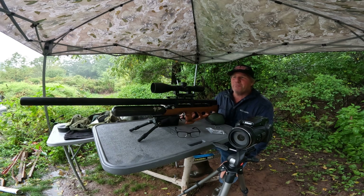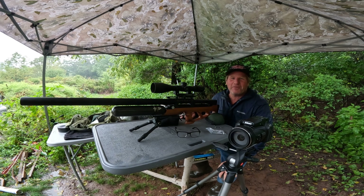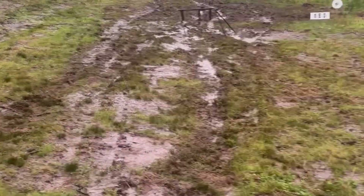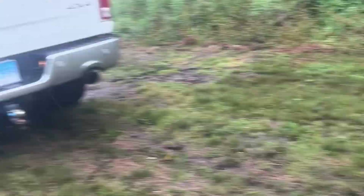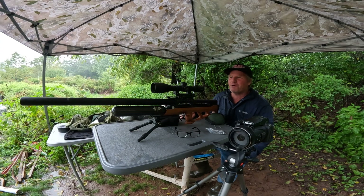I'm Bill and this is my Oregon Range. It's a beautiful rainy day. I just made the mistake of driving my truck all the way down the range and I almost got stuck. I slid off and wiped out my 150-yard spinner. Whose idea was it to try to shoot in the heavy rain? Let's get back to that tent and get set up — I'll have to give another one of those.